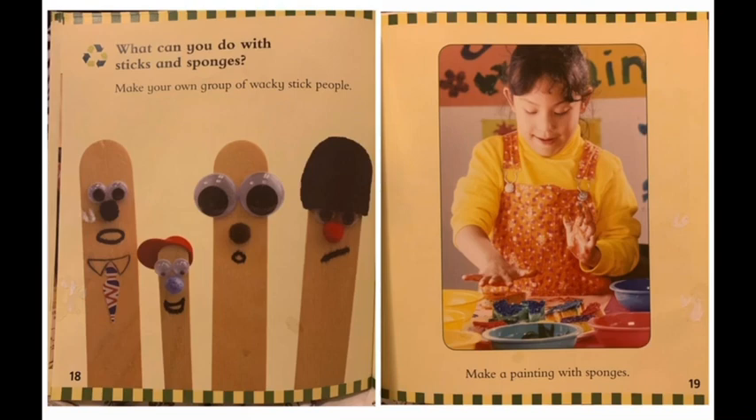What can you do with sticks and sponges? Make your own group of walking stick people. Make a painting with sponges.